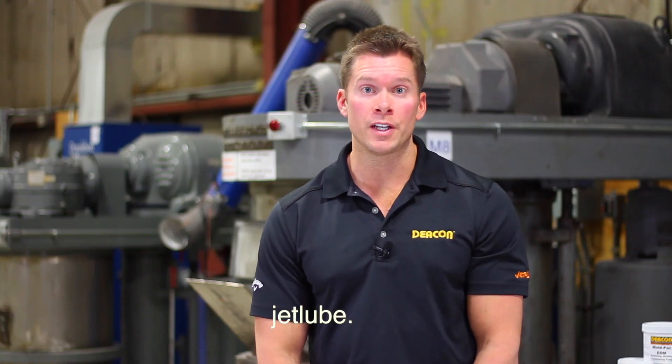For more information on Deakin 8875, please visit our website at JetLube.com. Thank you.